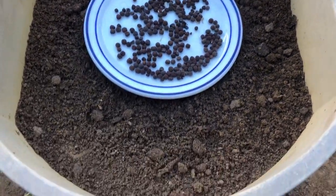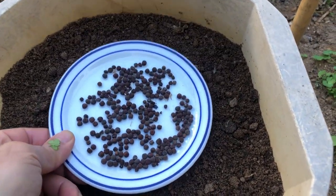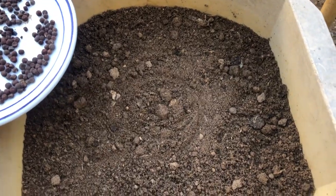First things first, let's talk about what you'll need. You'll want to gather some containers, potting soil, sweet pea seeds, a watering can, and some trellises for support, as these beauties love to climb.